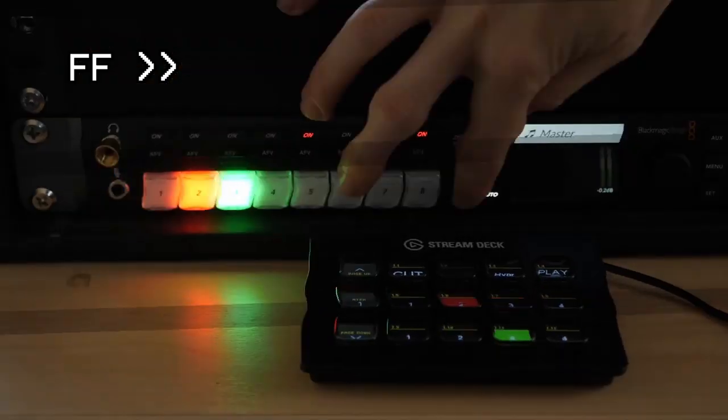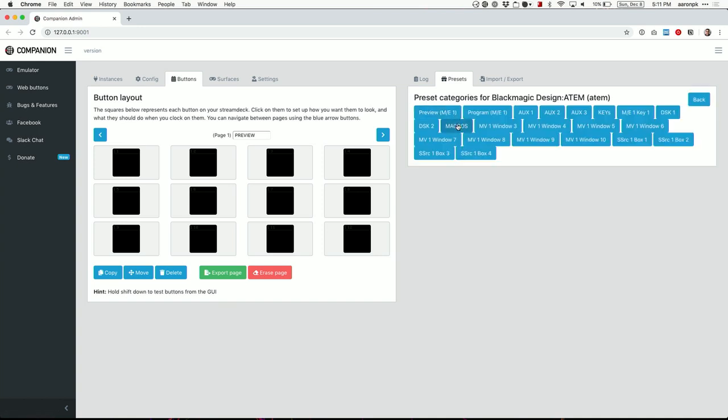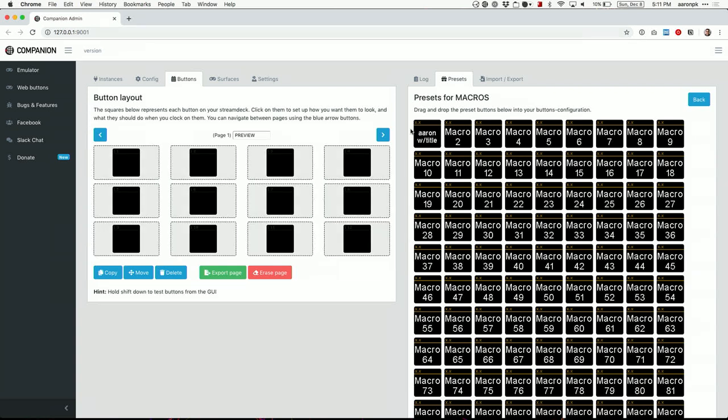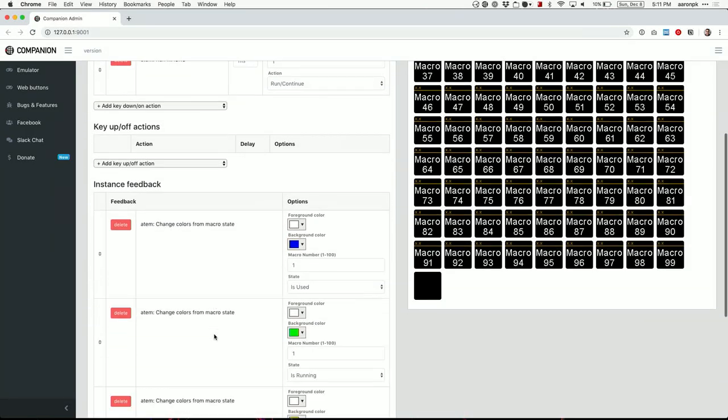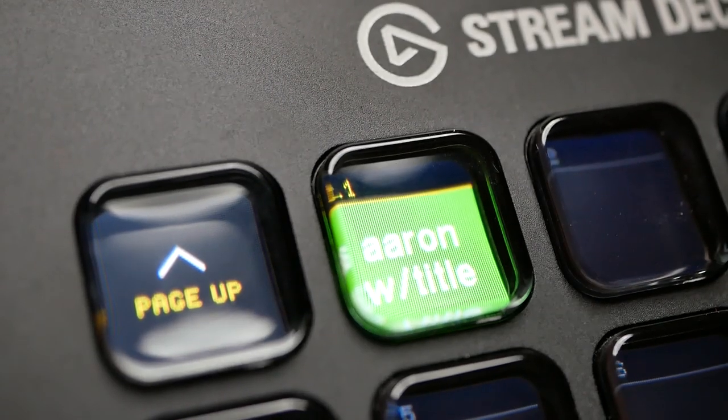I'm going to assume you've already got Companion up and running, the Stream Deck connected, and the ATEM presets loaded into Companion. If you have not done that, pause this video, go watch John Barker's video, and come back. Now go click buttons, go over to presets, and choose the ATEM. Click the macros button and you should see your list of recorded macros, including the title you created earlier. Drag that macro into the first button on the Stream Deck. This creates a button that — when you tap it — runs the macro: switches the camera, adds the lower third, waits five seconds, and fades the lower third out. I like to change the background color to black rather than the default blue. While the macro is running, the button will be green, which lets you know the lower third is still there and about to fade out. Press the button and you will see the macro play out.